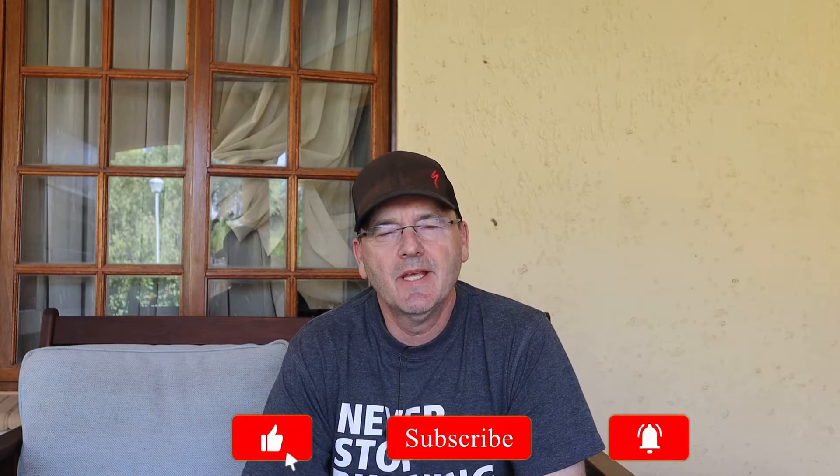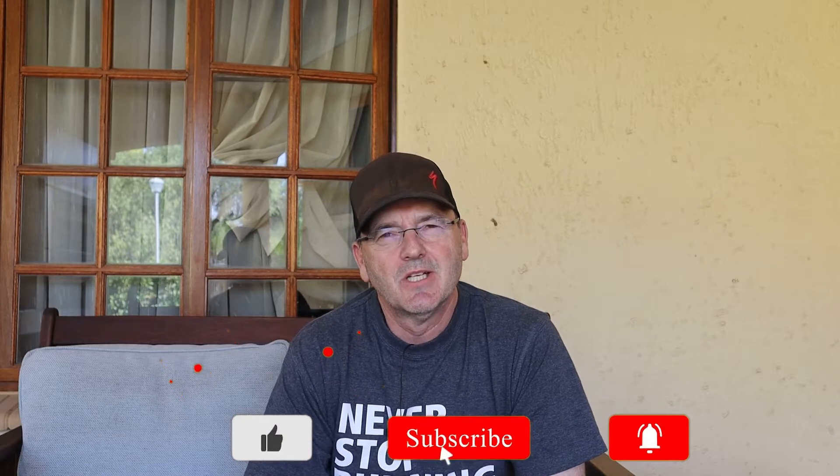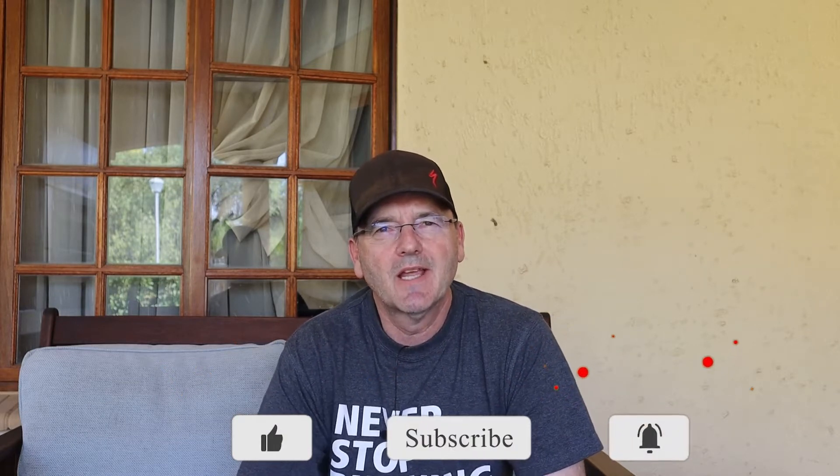Hey guys, welcome to the channel. If you enjoyed please consider liking and subscribing. Today I've got something a little bit different — no cycling today, but don't worry, cycling will be back in the next video. So let's do this thing.